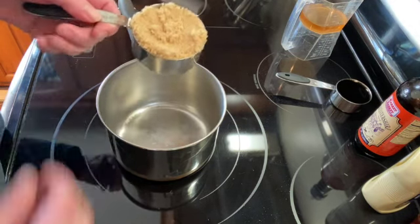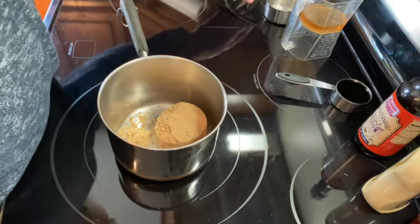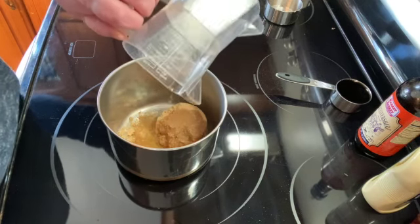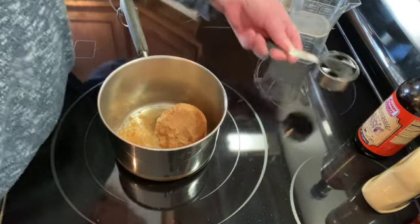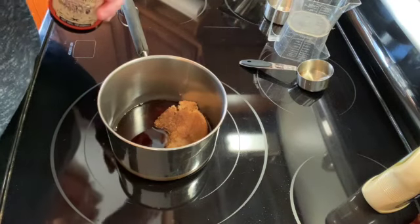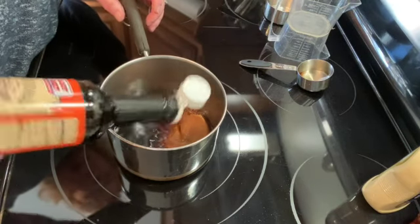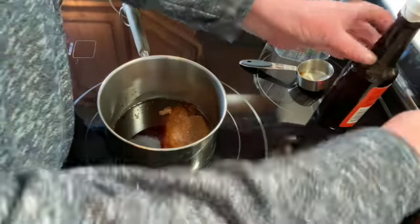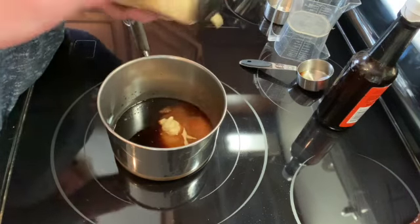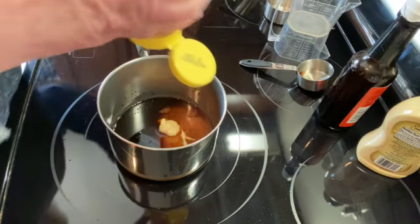It melts the brown sugar. I'm going to use a half a cup of brown sugar, a quarter of a cup of bourbon, a quarter of a cup of soy sauce, and some Worcestershire sauce — just about a half a tablespoon. Some Dijon mustard, probably a little less than a teaspoon, and then a quarter of a cup of honey.